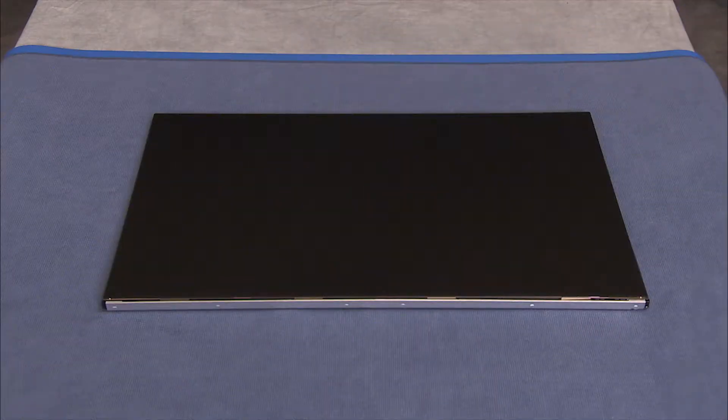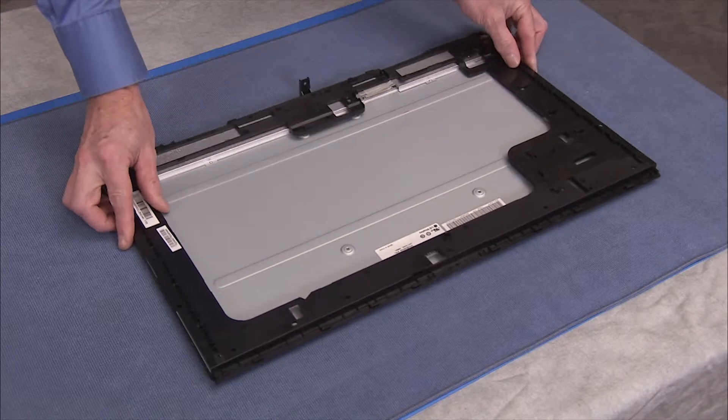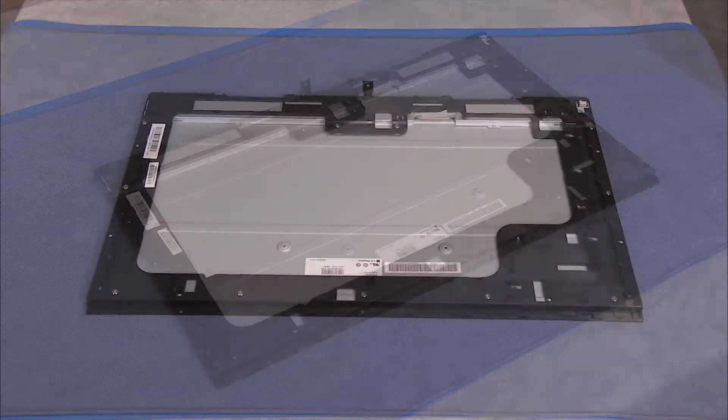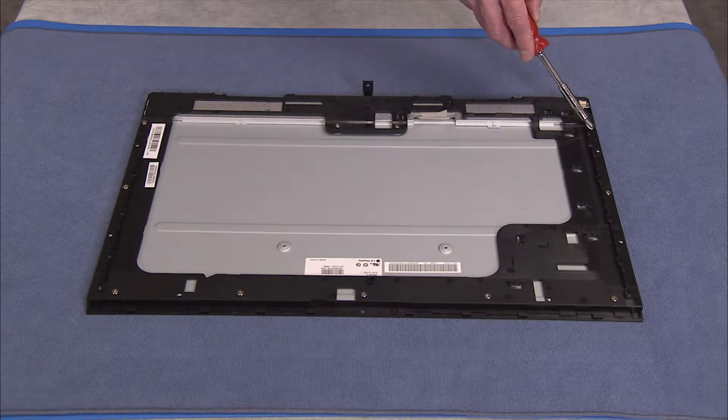To install a new LCD frame or LCD panel kit, place the LCD panel face down on a soft flat surface. Align the LCD frame over the panel. Secure the LCD frame to the panel with eleven Phillips number two screws.